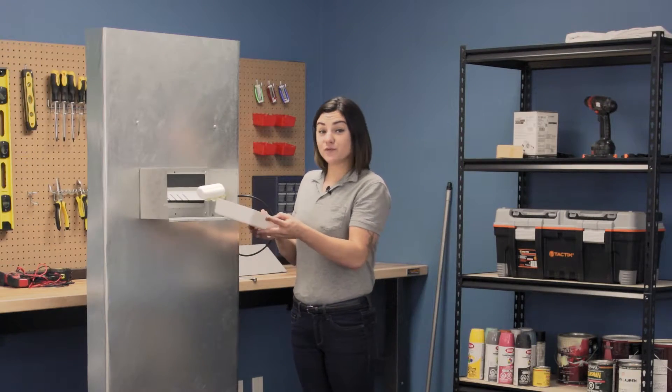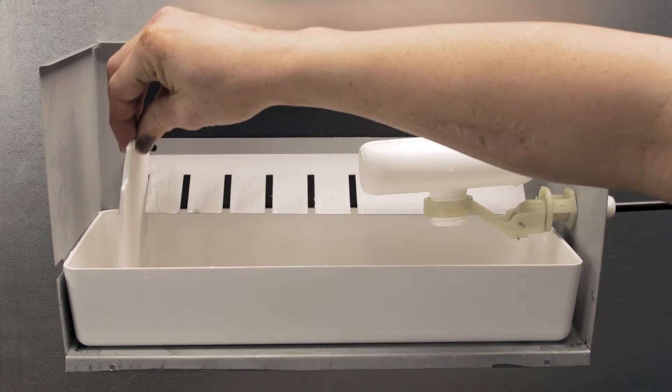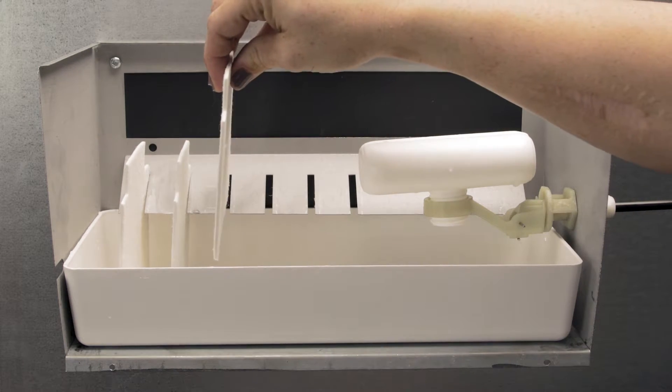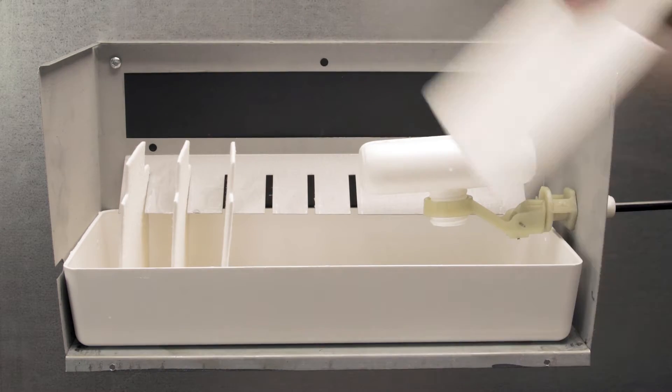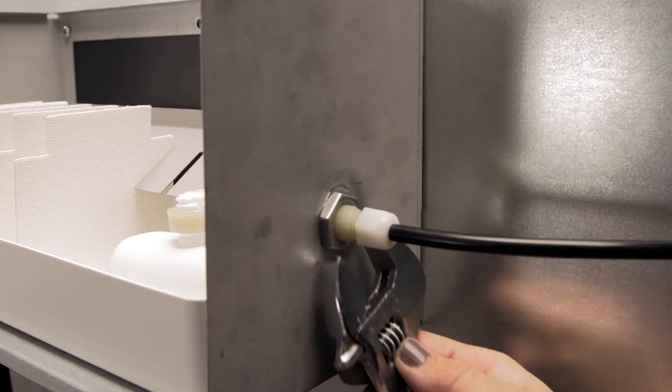Slide the new reservoir into the humidifier. Slide the plates into the slots on the reservoir with the shorter side facing upwards. Rotate the float back into position and tighten the mounting nut.